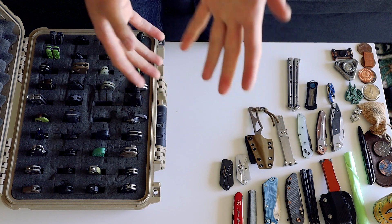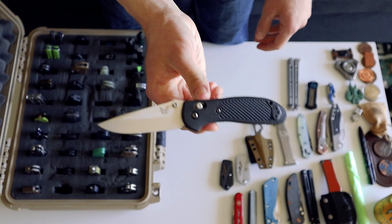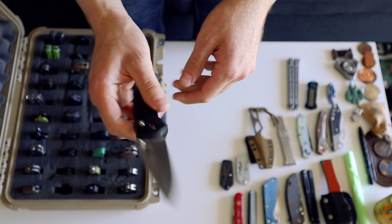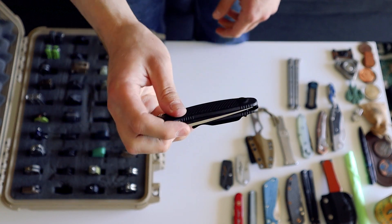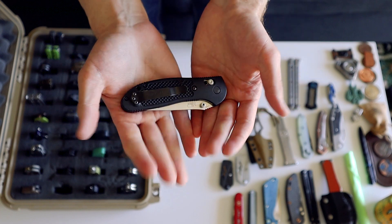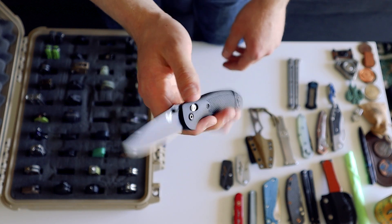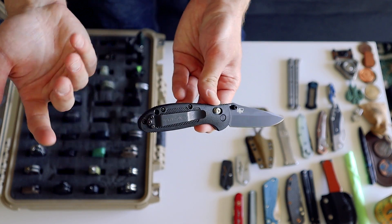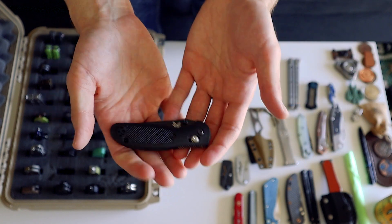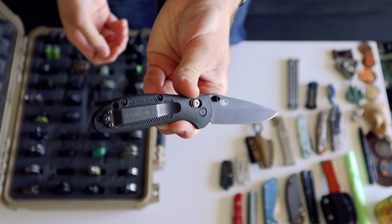Benchmade Griptilian — I love the sound because it has such a unique click to it. I think it has to do with the handle material and the Omega spring system. I've carried this guy a lot. The Benchmade Griptilians are just the bee's knees. I have a mini one somewhere — the Mini Grip. It's cool, but my hands are bigger so it's kind of hard to handle smaller knives. The mini Griptilian is solid though. I believe this one has D2 steel, which I'm a fan of.